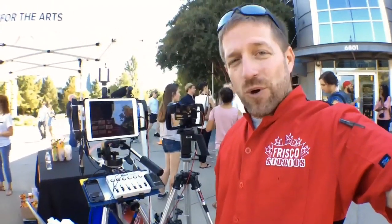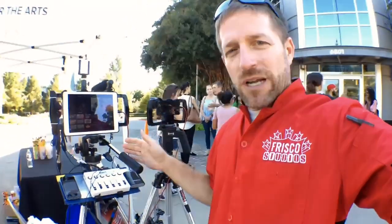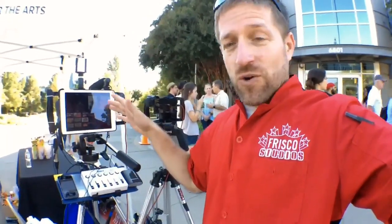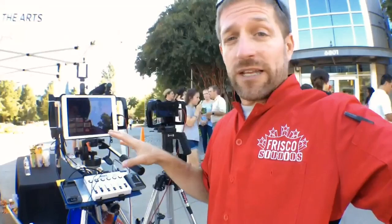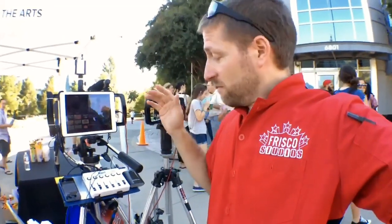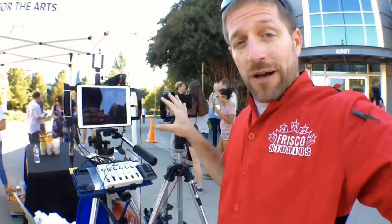Hello there, my name is Anthony Barocas with Frisco Studios and today I want to walk you through the setup I have here to do live production at an event where I need to move everything around with me. There's no battery, there's no plug-in, there's no feeds or anything. Everything I have here is on these two tripods.